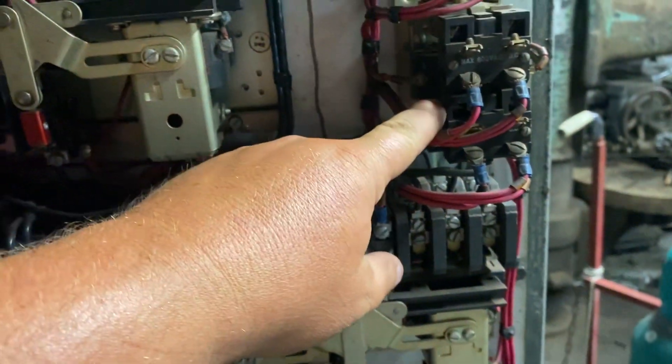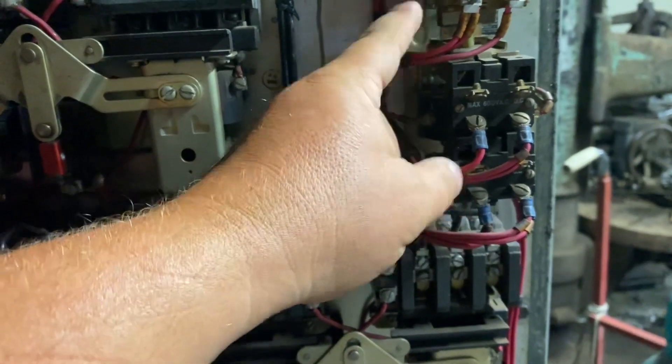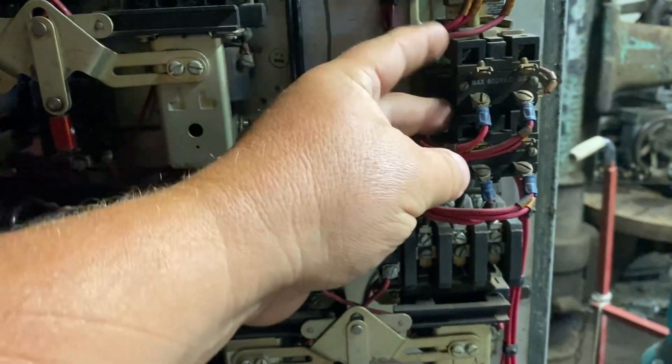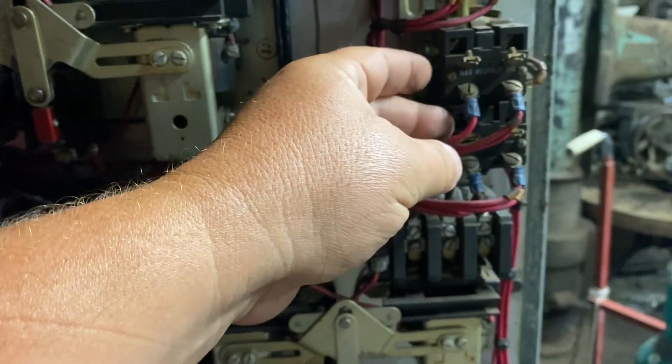This machine doesn't have any transformers in it, but if you do change voltage, be mindful — you have to change the taps. Most transformers will have taps, especially step-down transformers, so keep that in mind.